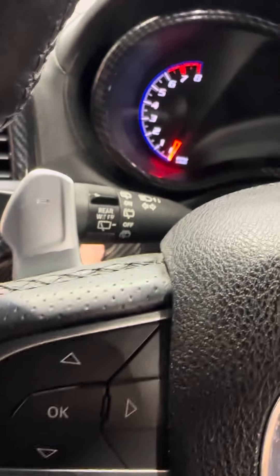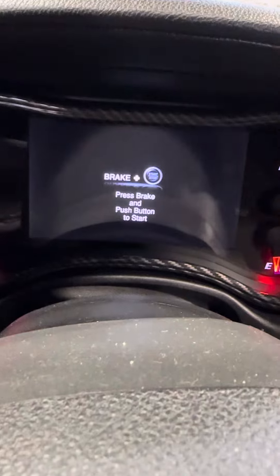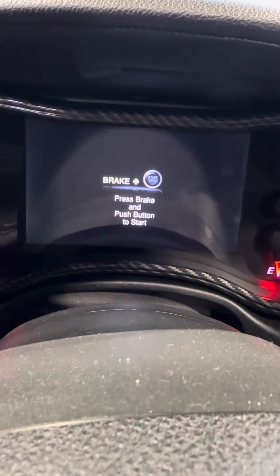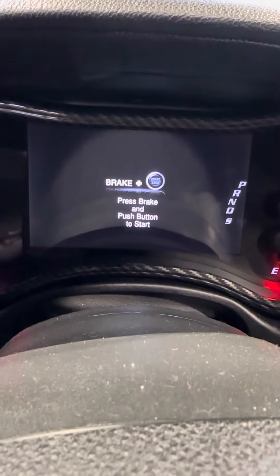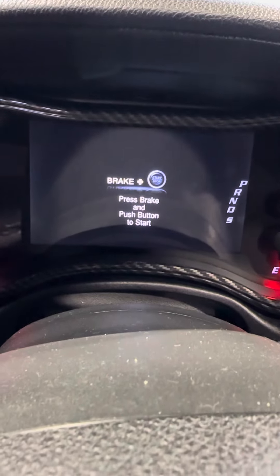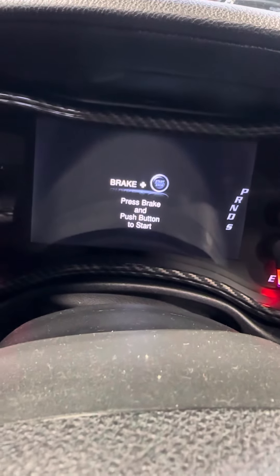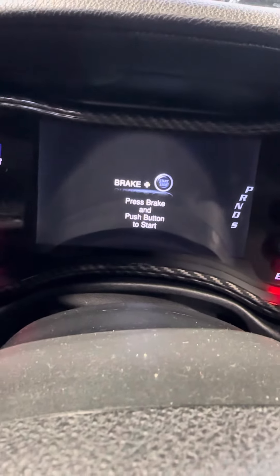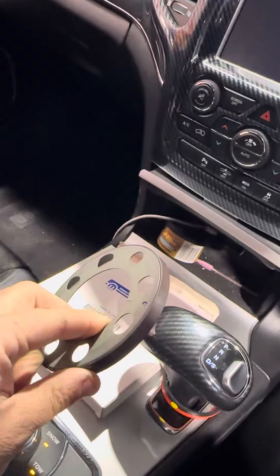Another thing we've discovered on the diesels — and this is what I'm going to show you on the SRT — when that tone wheel plays up, the dash that normally says 'press brake and push button to start' will instead say 'depress clutch.' Obviously in the Australian market the Grand Cherokee WK2 didn't come in a manual, so when the tone wheel plays up and the dash is telling you to put your clutch in, 100% change this — don't change anything else.